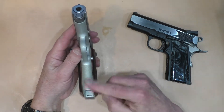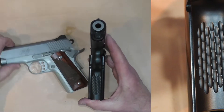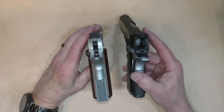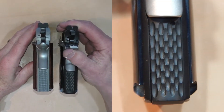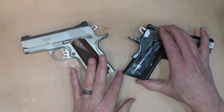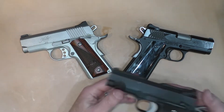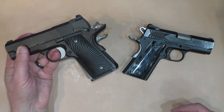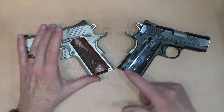On the front strap, I put skateboard tape on the Kimber because it is smooth. The STI comes with a chain link front strap — a much nicer grip than the Kimber. On the back strap, the Kimber has a plastic mainspring housing, but it is checkered. The STI has chain link on the back strap. Neither has my favorite feature: the rounded mainspring housing you get on the officer size frame of the Dan Wesson ECO. The Kimber has a straight cut, and the STI has only a very slight rounding.